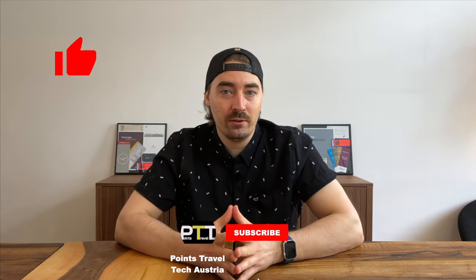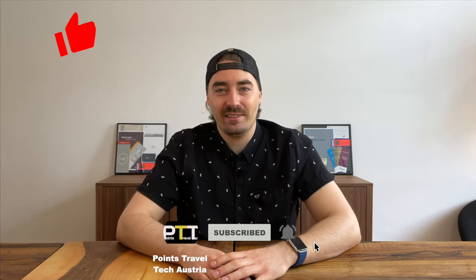I think this is a great product and a must-have travel accessory. What do you think? What would your use case be? Let me know in the comments. If you liked this video, please hit the like button and subscribe to the channel for my travel and tech related content. Hit me up on Instagram at pointstraveltechaustria to see where my travels take me. Thanks for watching, happy travels and see you soon.